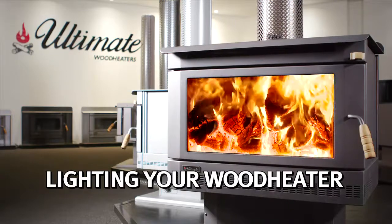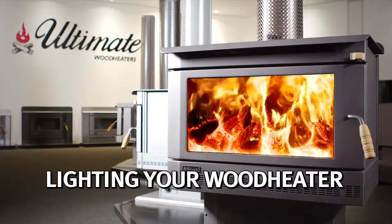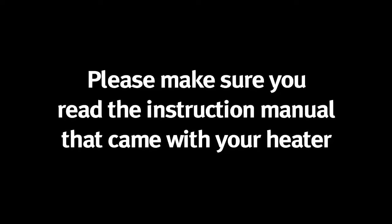This video will show you how to correctly set and light your ultimate wood heater. Please make sure you always read the instruction manual that came with your heater.